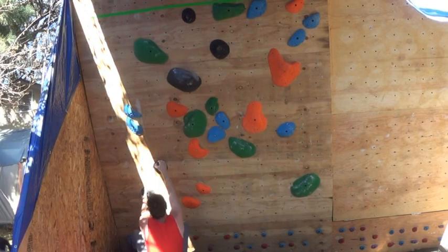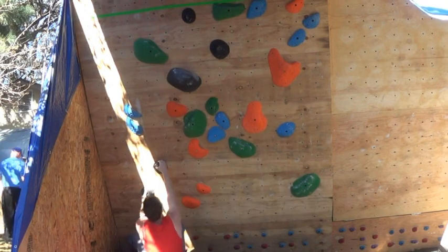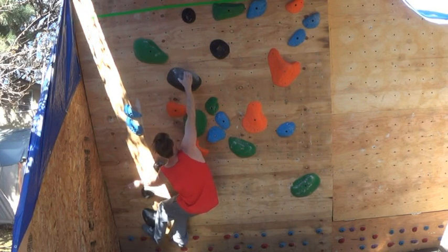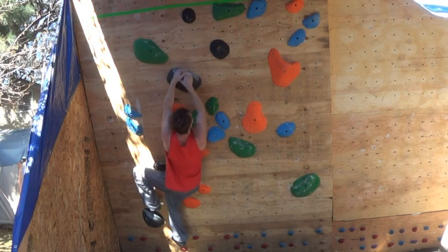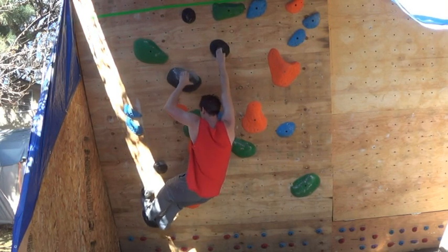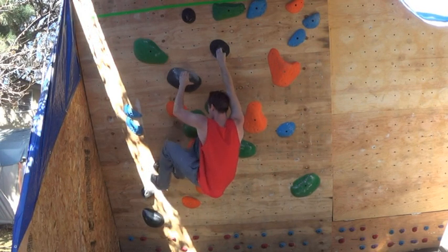This black boulder is just straightforward and in your face the entire way. You have a really big first move to a really bad sloper, really honing in on that move.